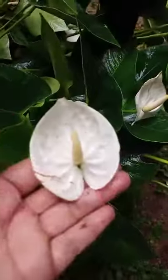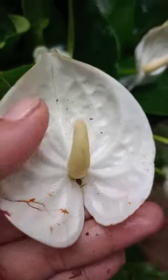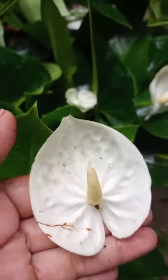Hello everyone! Welcome to the video. I have watched the video about this video. I have the video on the video on Jumbo White.